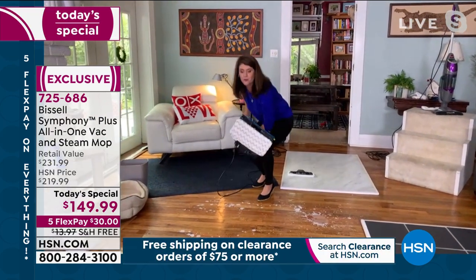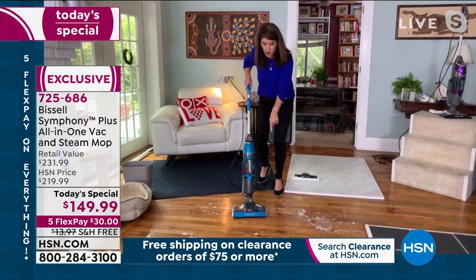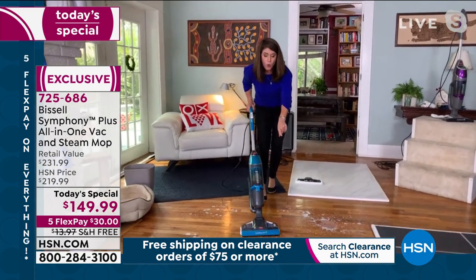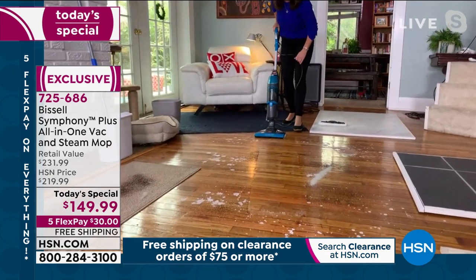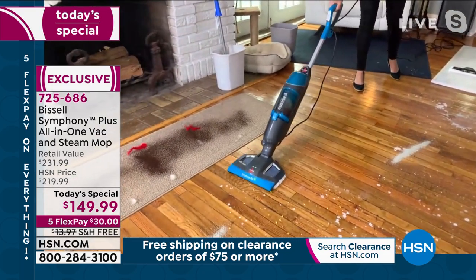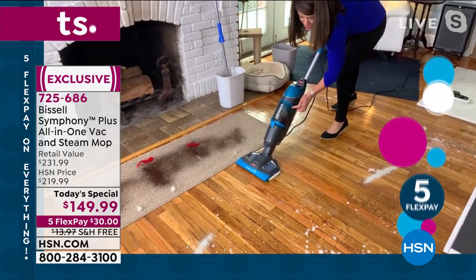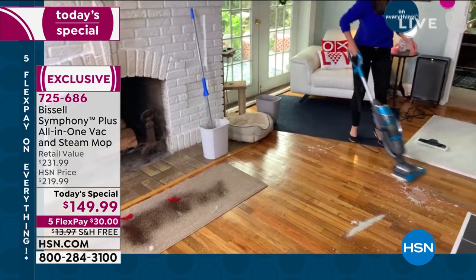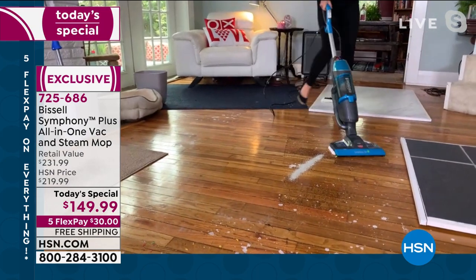You're melting the sticky mess — look at the shine on the floor. Sticky mess and coffee, and I don't have to pull out two things to get it done. Always keep an eye on that cyclonic action. This is dry tank technology, so you're never going to get a wet mess in there. At 10 pounds, don't you deserve to clean your floors this easily?